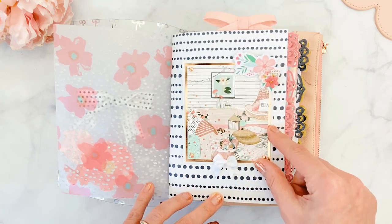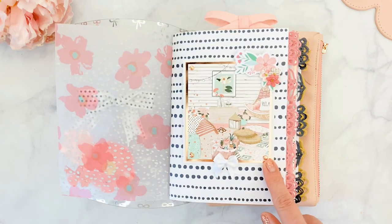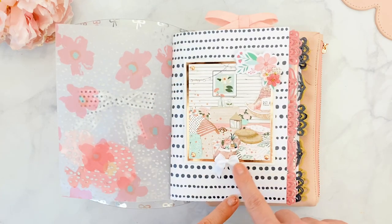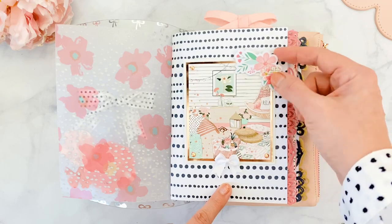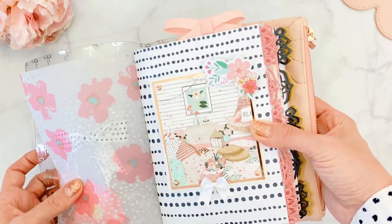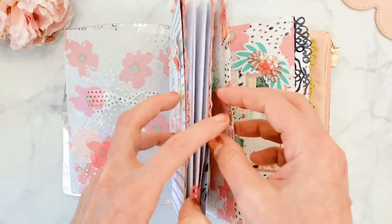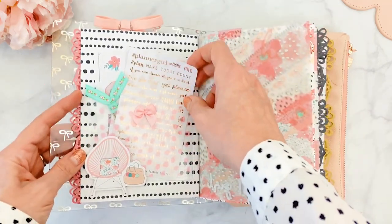In the middle I have a gorgeous journaling card from the kit, layered on metallic rose gold paper from Michael's, and under that there's another layer of glitter white paper from Michael's. I used my little eyelets and a bow from Hobby Lobby. There's also a little die cut from the kit, and I added a couple of flowers for a 3D effect. I just love the pink and floral with the black and white — it's my favorite combination.